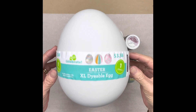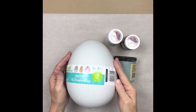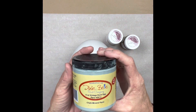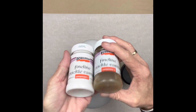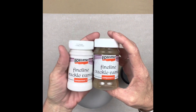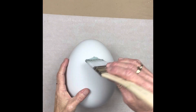Hey folks, this is Tracy with Scrappy's Rustics. You're gonna love this! I got this egg from Walmart - I don't know what it's made of but it's dyeable. We are using Vintage Duck Egg Blue by Dixie Bell and this new product we're carrying by Pentart called the Fine Line Crackle System - it's a two-part system.